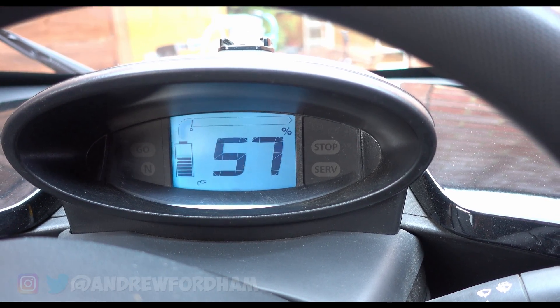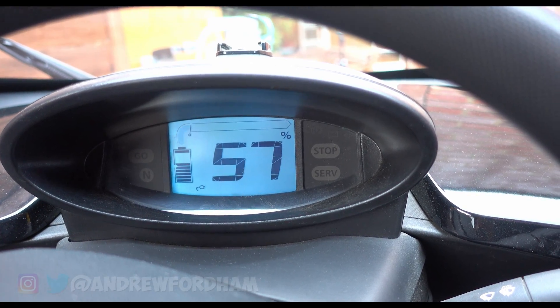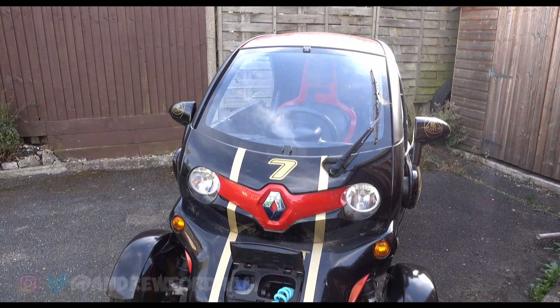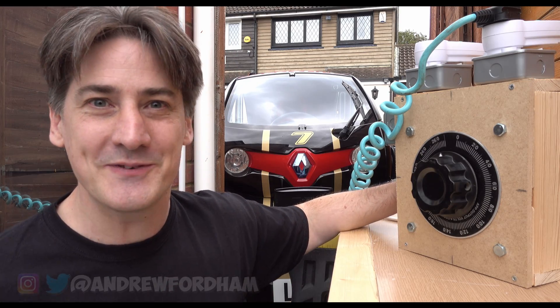Okay let's have a look inside. We can see that it's quite happily charging — we're now at 57%. Fantastic. That's a really good day's work. I'm so pleased that that actually works now. We can charge with no problems.